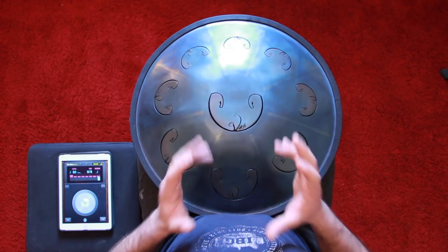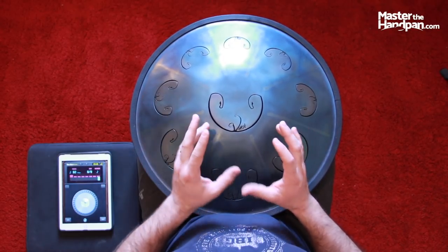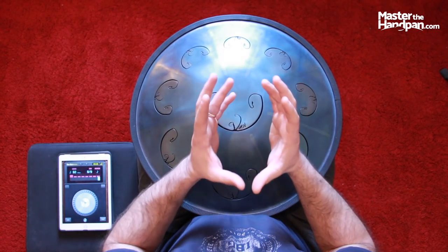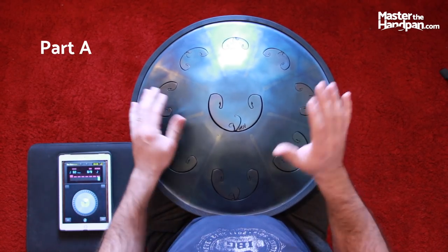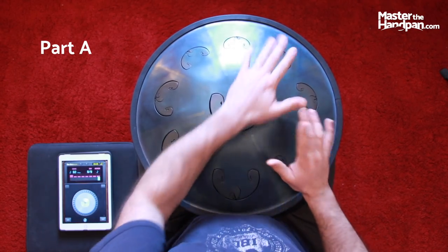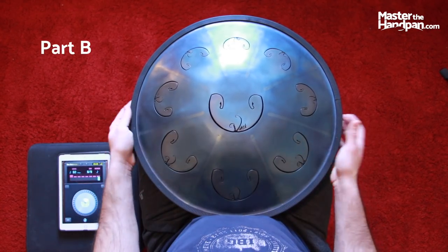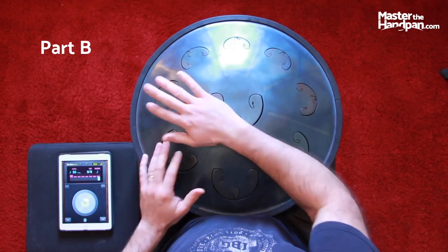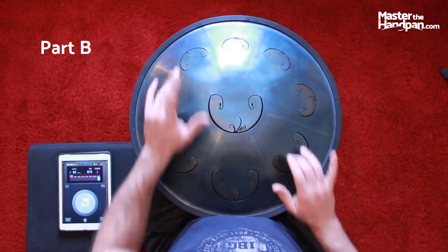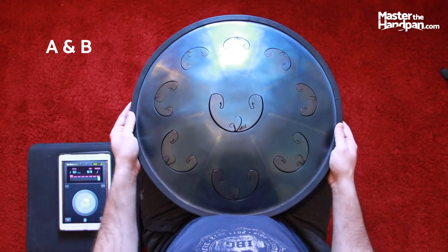Hi everyone, this is the first pattern I'd like to teach you. This pattern has two parts and I'm going to play them to you separately, work on them separately, and then put it all together. Let me show you Part A, and Part B, and then A and B together — this is the full pattern I want to teach you.